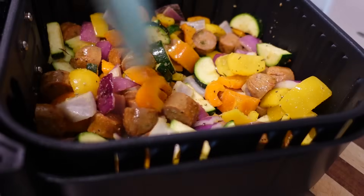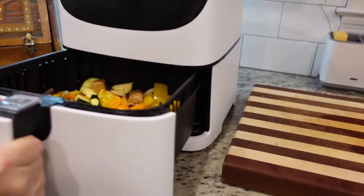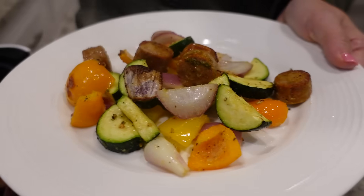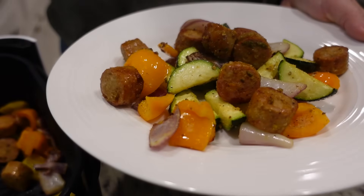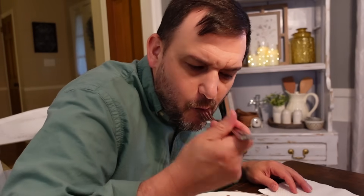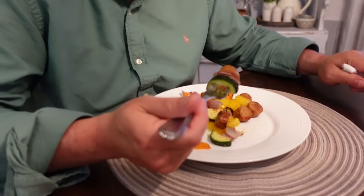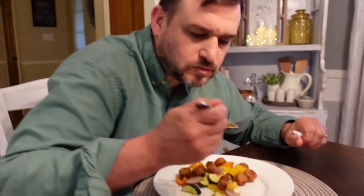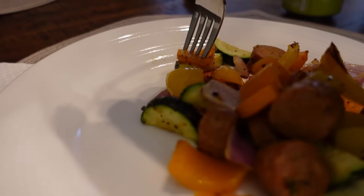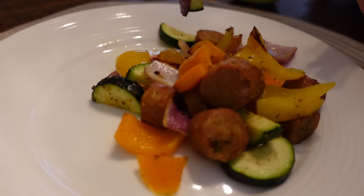That's looking good — let's toss this around. Five more minutes. It's one of those light and fresh meals. This would be good with rice or cauliflower as a side. It smells delicious. There is nothing bland about this meal — the Italian seasonings are really coming out, and that chicken sausage has some good flavor in it too, so it's definitely helping flavor everything else in there. I love the crunchiness and freshness of it. The seasonings are perfect — not over seasoned, not bland. Perfect.